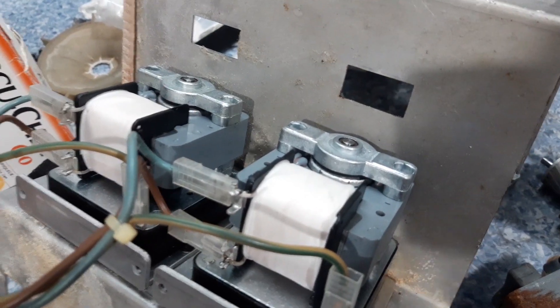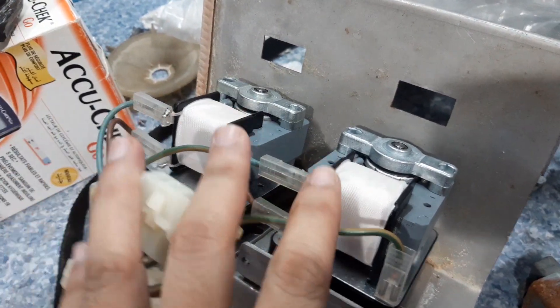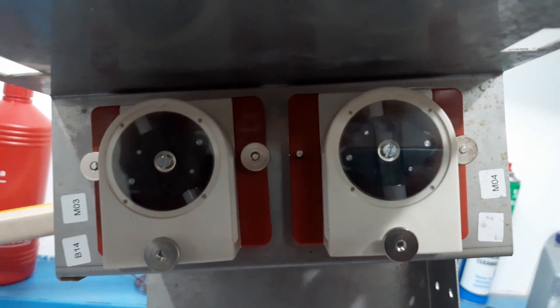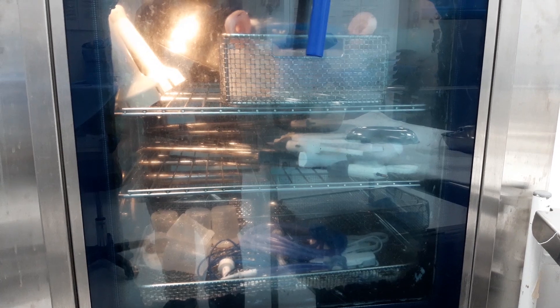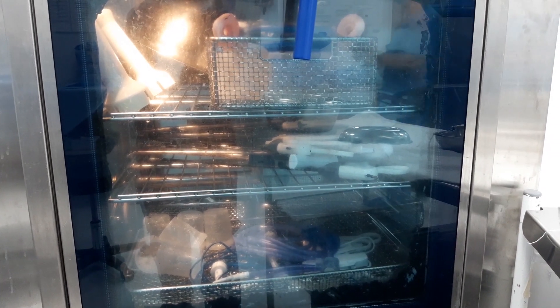Okay guys, in this video I am going to replace a dosing pump of a washer disinfector. But before anything else, let me explain to you what is a washer disinfector.